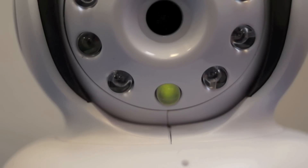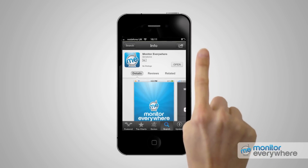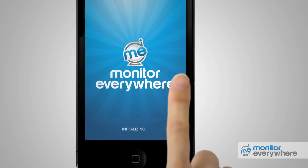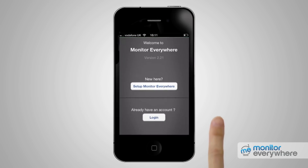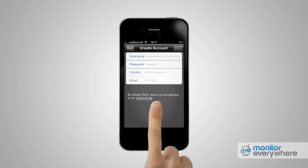The camera then resets itself into setup mode. After having installed the Monitor Everywhere app, go to the home screen and press the icon to run the application. For a new account setup, press 'Setup Monitor Everywhere.' Then you'll see the setup screen, so press Continue.